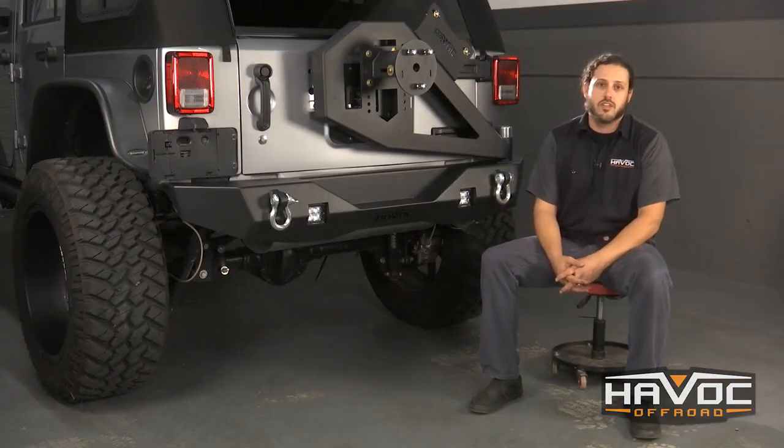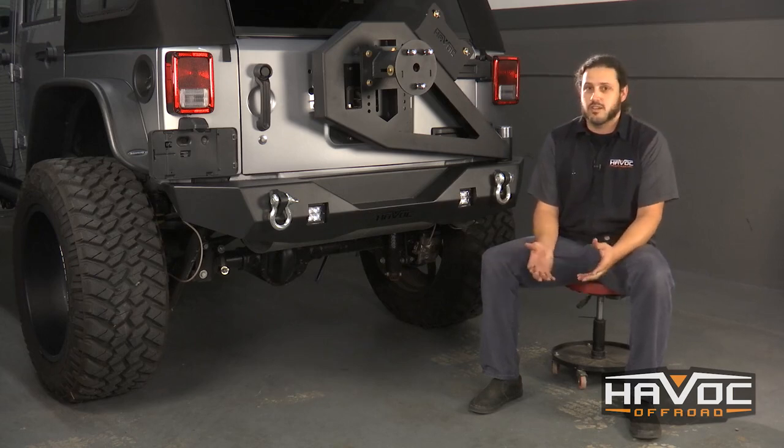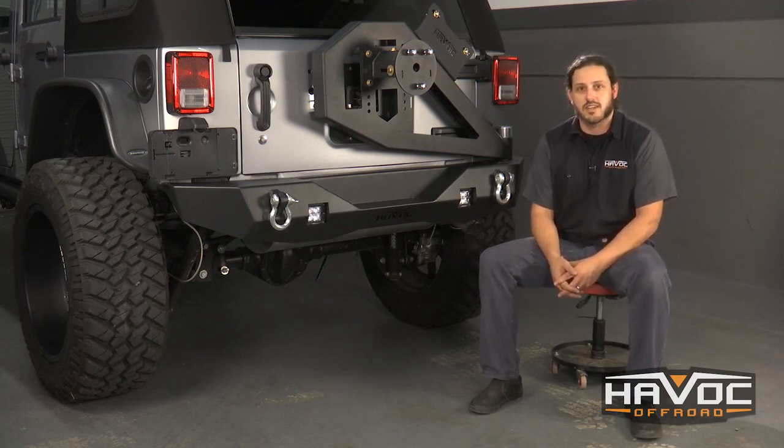Well there you go guys — not a bad install at all. You get a little dirty with the grease and the bearings for the spindle, but all in all it installs just like a standard rear bumper. If you guys have any questions at all, make sure to give us a call or visit us at HavocOffRoad.com. Thank you.